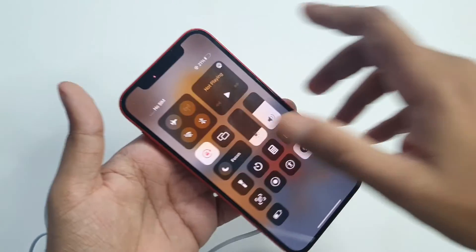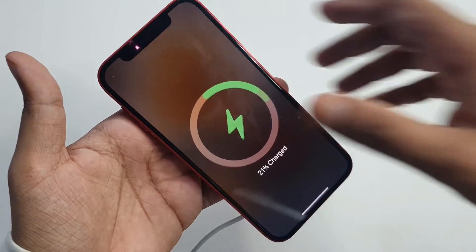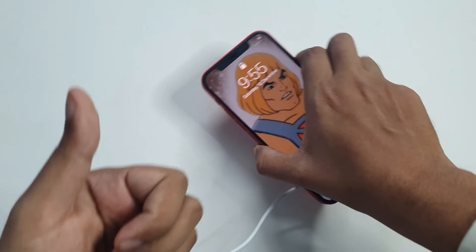You can get the phone and charge with the charger. This video is over. Please give me a comment on my channel. Okay guys, bye bye.